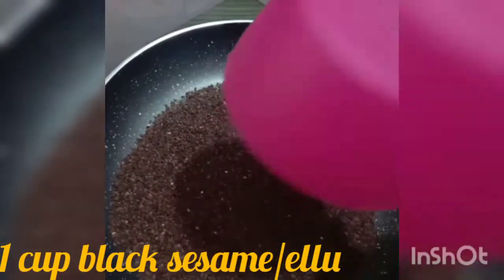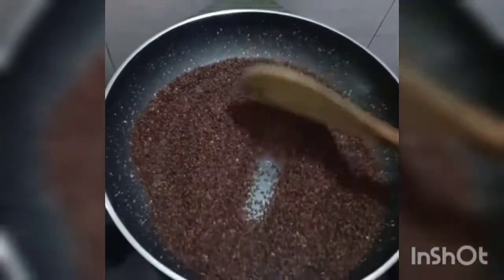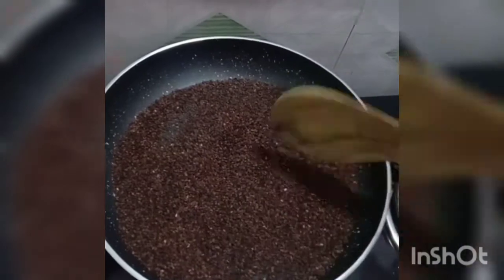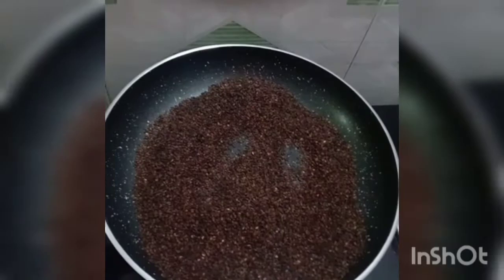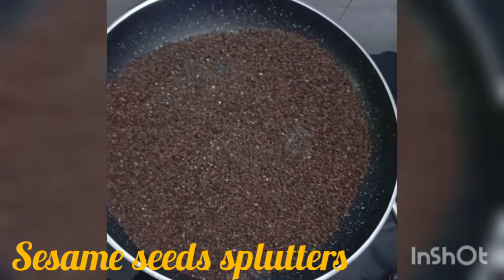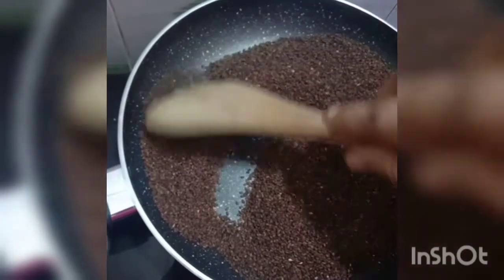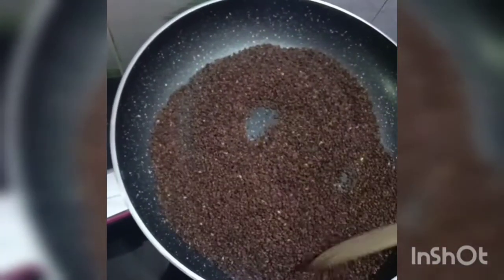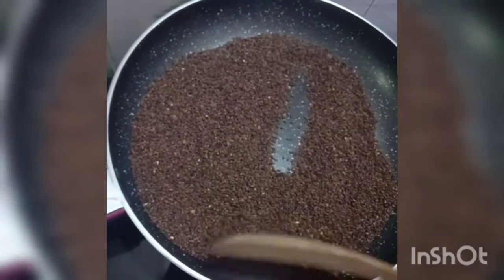Let us see the preparation of the Ellu Urundai. Take a pan and set it on a moderate flame. To that add 1 cup of sesame seeds and roast them gently. Allow the sesame seeds to splatter — this is the time where we have to switch off the flame. Allow the contents to cool and then transfer the contents into a blender.